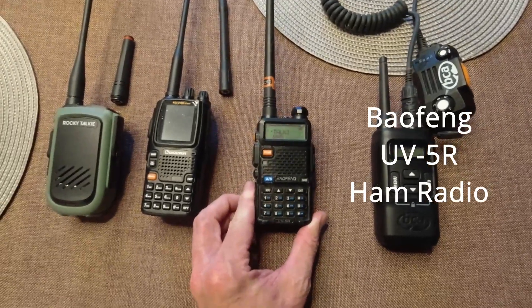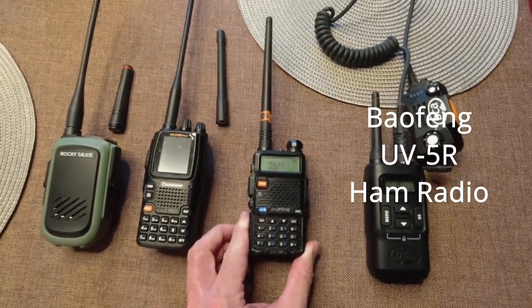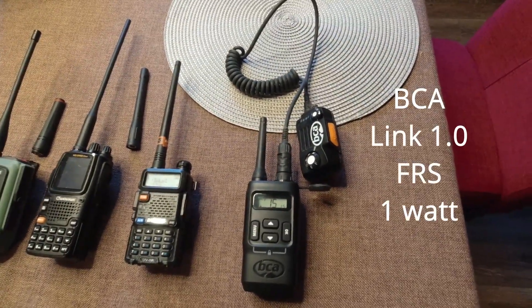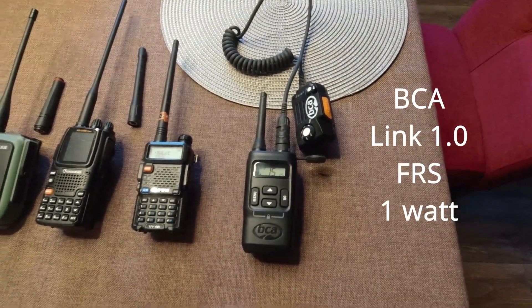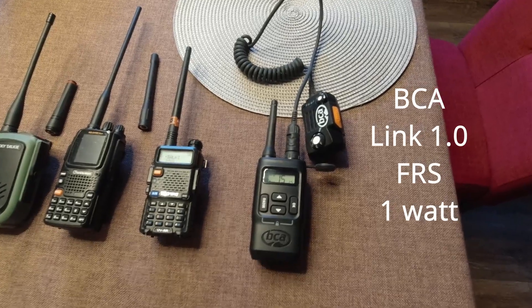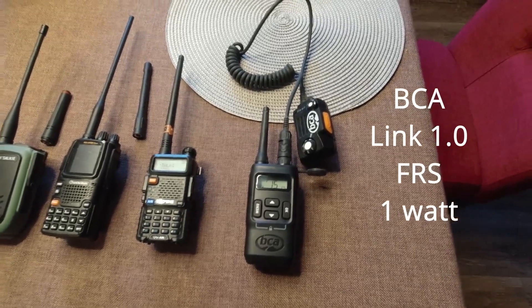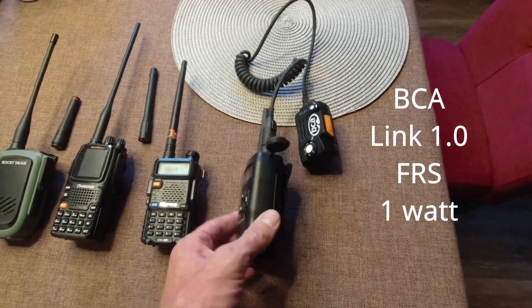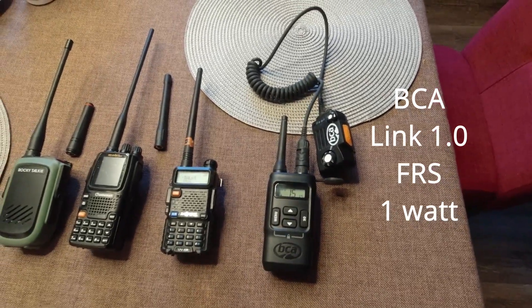This is the Baofeng UV-5R that can transmit on GMRS. And this is actually an FRS radio but it's all the same channels as GMRS — this is a BCA Link 1.0 FRS radio that's more for backcountry skiing and stuff like that. But I'm going to throw that in too.